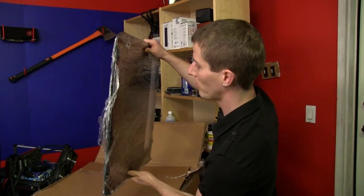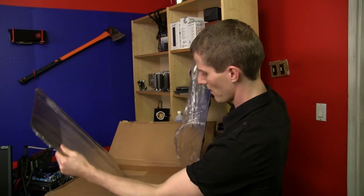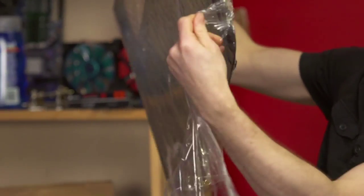Mountain Mods charged me $250 for getting everything powder coated and shipped back to me. They've wrapped everything in their customary giant industrial cling wrap.